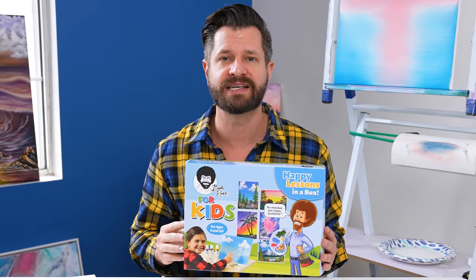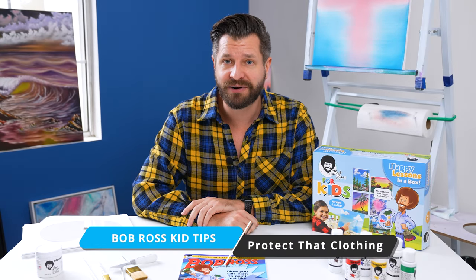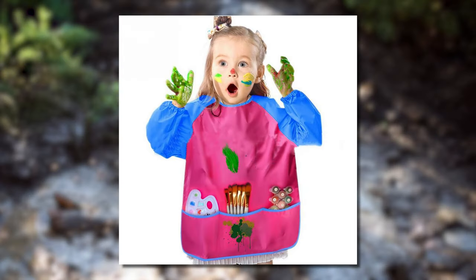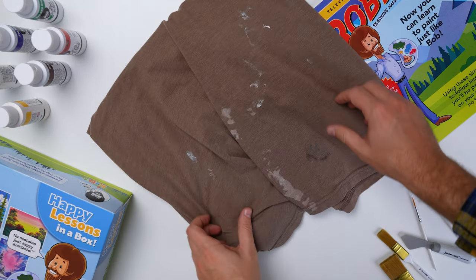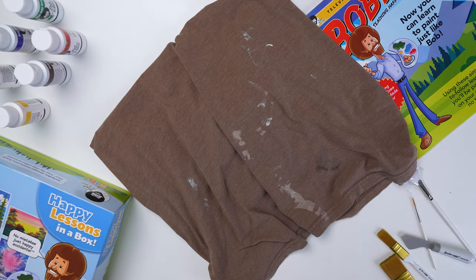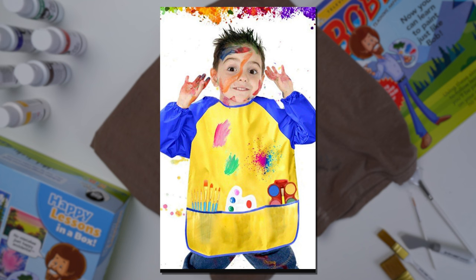Number one: we obviously know you're going to be painting with little kids, and as we know, kids are messy. So make sure that they have an apron on. If you don't have an apron, please make sure that your kids are wearing old dirty clothes that you don't care about. Kids are going to get paint everywhere.